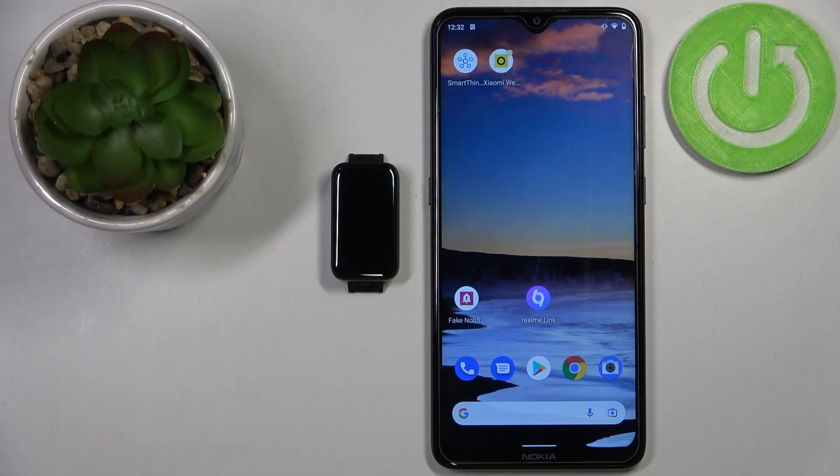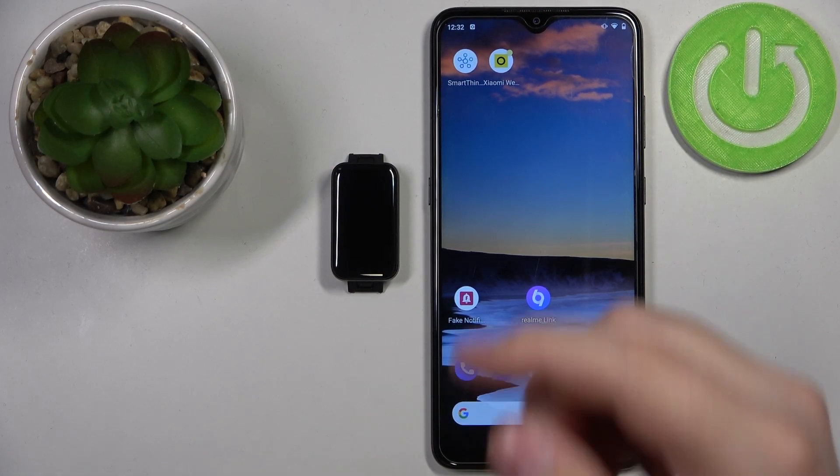Hi, in front of me I have the Xiaomi Redmi Smartband Pro and I'm going to show you how to set up the alarm clock on this device. To set up the alarm clock on the Smartband, we need to open the Xiaomi Wear application on the phone that is paired with our Smartband.